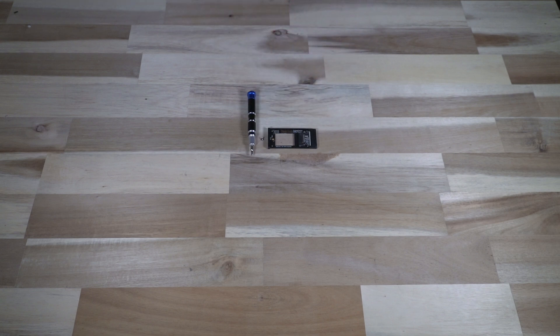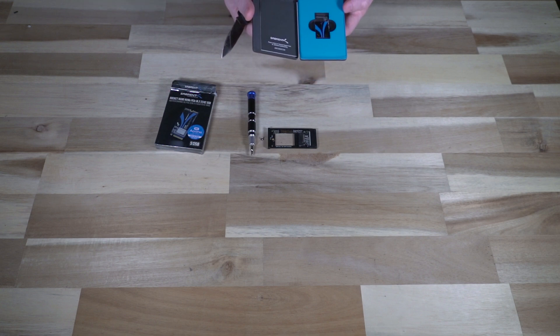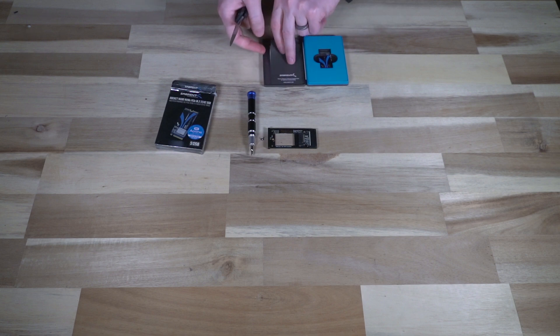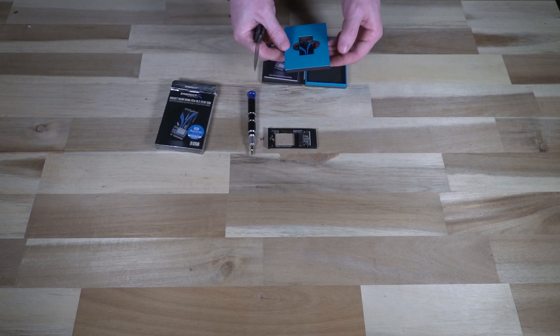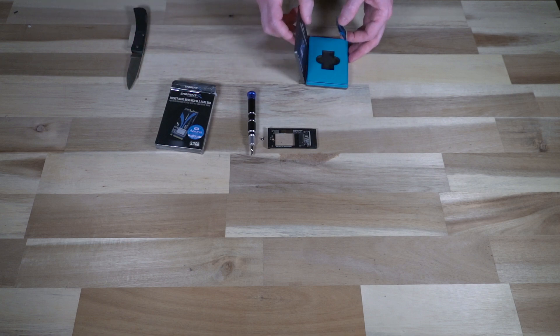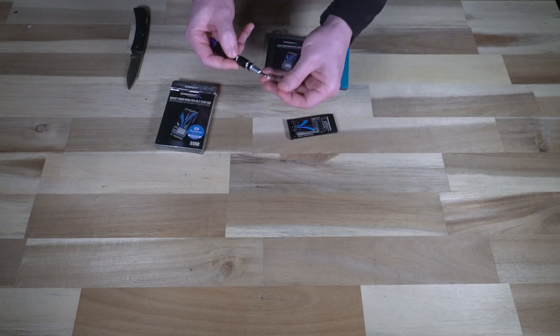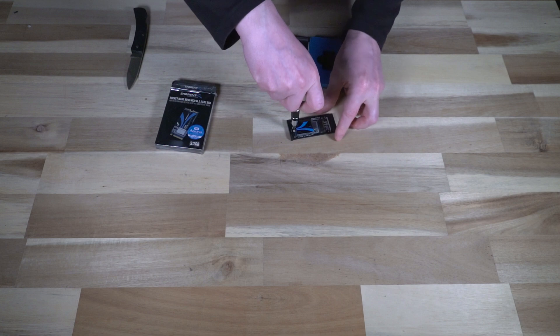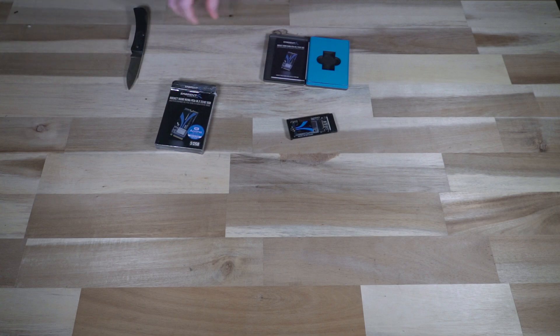Let's go ahead and unbox this. That is quite the fancy packaging. There's a little book and there's the drive — how fancy looking is that. I might actually repurpose this as a carrying case. Installation of the drive is pretty trivial: you just walk it in — you'll know because it kind of flaps a bit — then take the screw, tighten it down, and there you go. One installed drive. The only other thing to do now is to plug it into a computer and make sure it works.